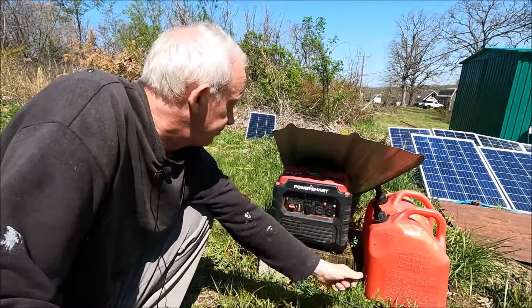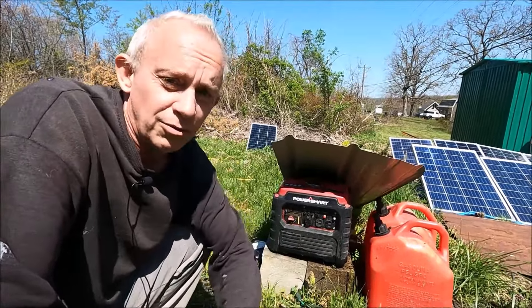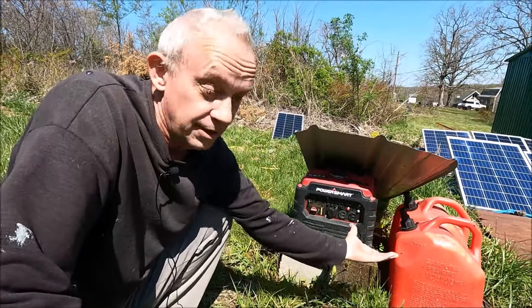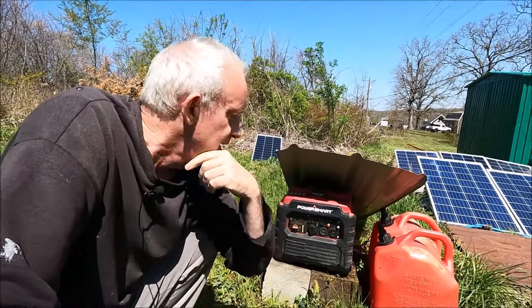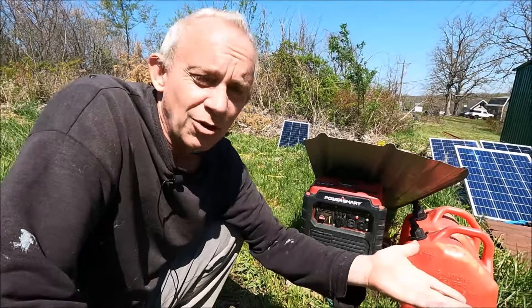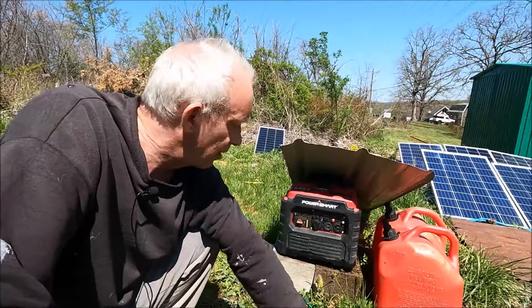1500 watts is peak, which means when you start something like a motor you get that peak of energy and then it comes back down to running watts. I don't know what the running watts on this actually are — it won't run the freezer, for example, even though my inverter is 1000 watts and you'd think a 1500 watt generator would handle that. But that's no big deal; that's not what I bought it for. I bought it to run battery chargers, and it does that very well. I think it was around $300 — pretty cheap.